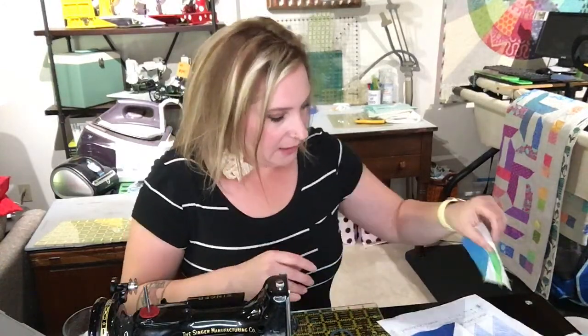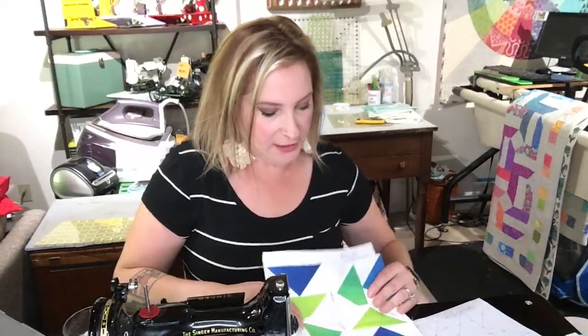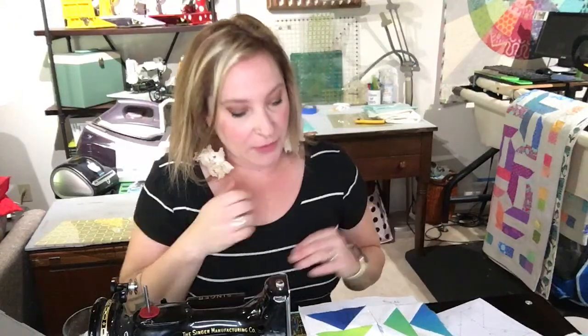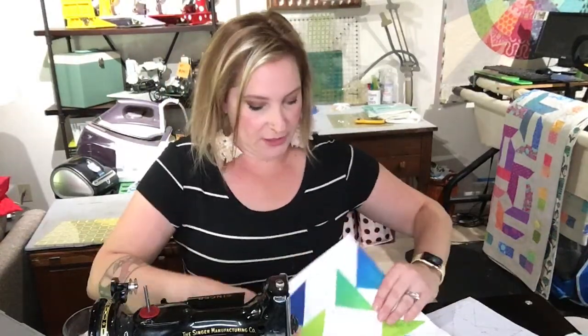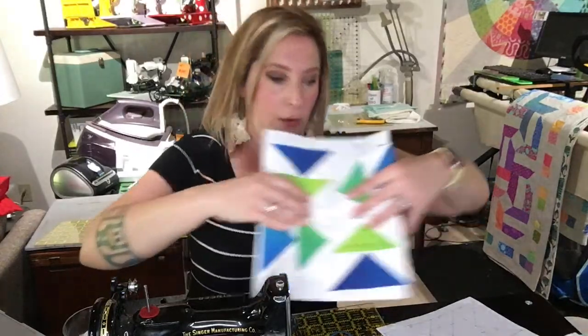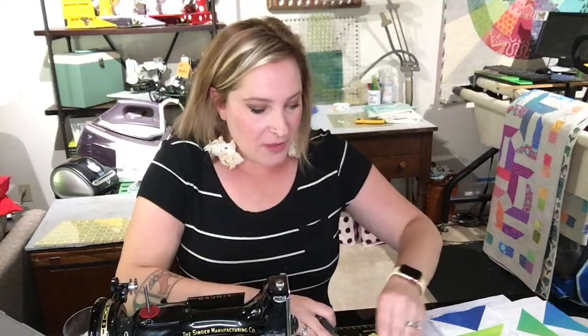If you guys are doing the block, make sure — I'm using the ombre fabric, so even though these are multiple colors they're all the same cut of fabric. If you're using two different fabrics, color A and color B, you want to make sure you use a different color on the inset and the secondary color on the outset. I did the half-square triangles the traditional way to keep it simple, because I know there are a lot of new quilters here and I don't want to overwhelm everybody.